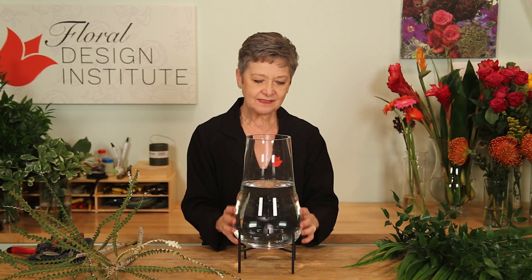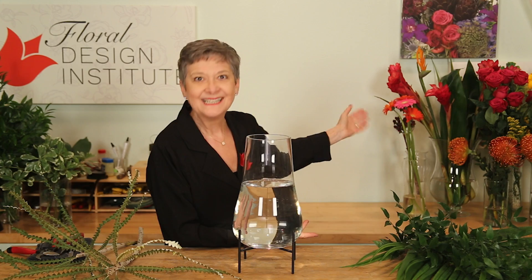As I was gathering my materials, I found this vase on the shelf. I forgot that I had bought it a long time ago, and I thought, how perfect is that? The sun is shining here in Portland, and I just felt so happy and exuberant, so I picked happy and exuberant blooms — some tropical, some temperate, all bright and festive.